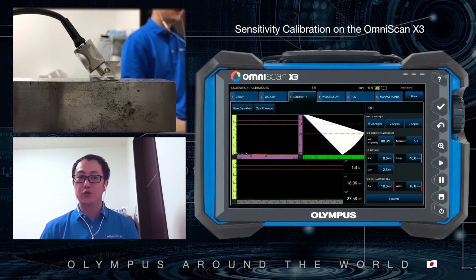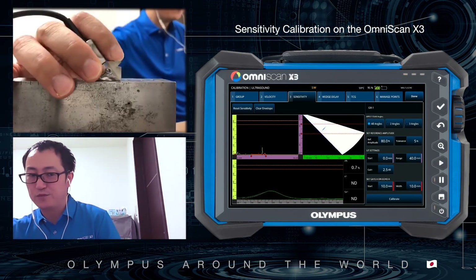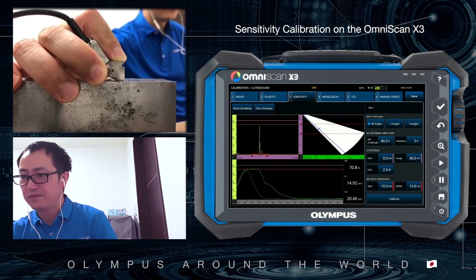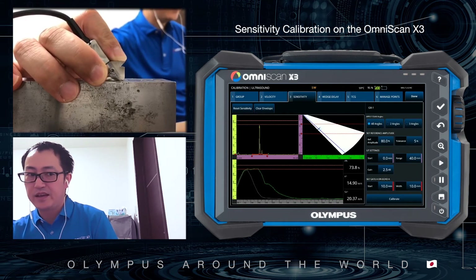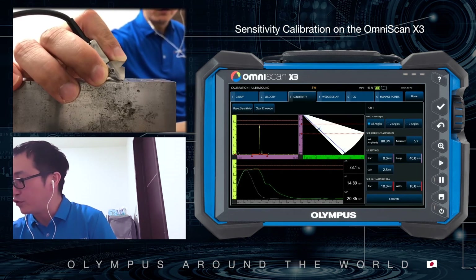Let's start scanning to make the envelope curve. Tips for making a good envelope curve: first, please skew the probe to detect the peak — like this. Hold it, then keep this skew and start to move the probe.